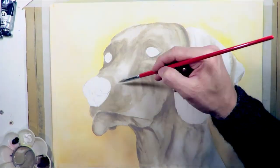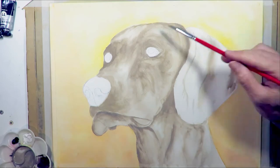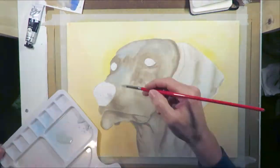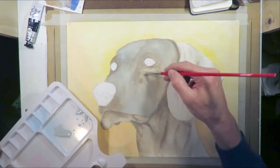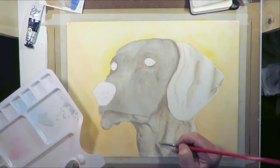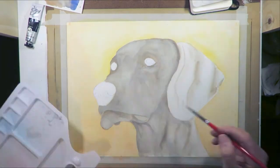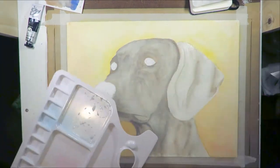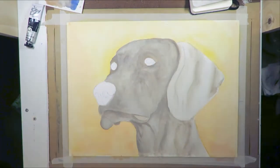You'll see later on I go through with a lighter, bluer grey and glaze the colour correctly — which is exactly what I'm doing here. I let it dry, put a new coat of bluish grey over the top. All I had to do was get the colour right and the light and dark values I'd established earlier did all the work.